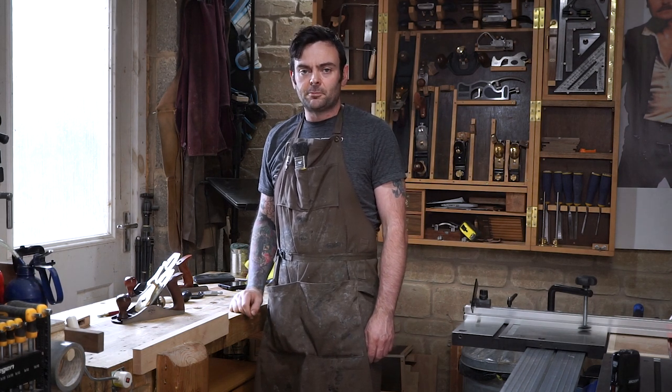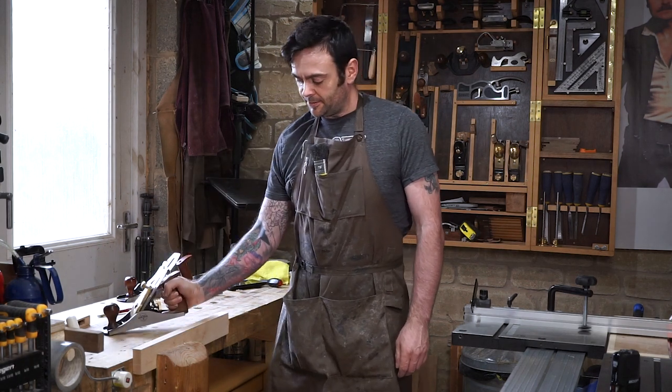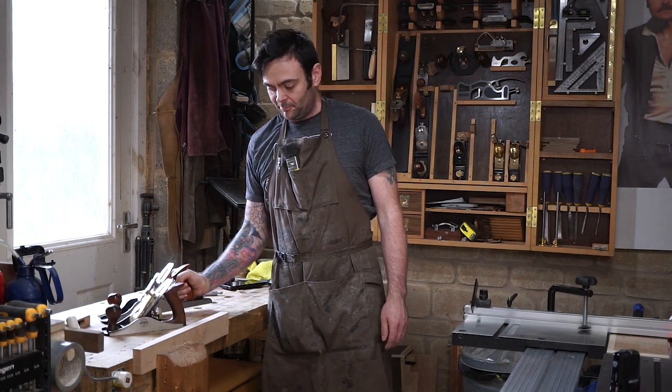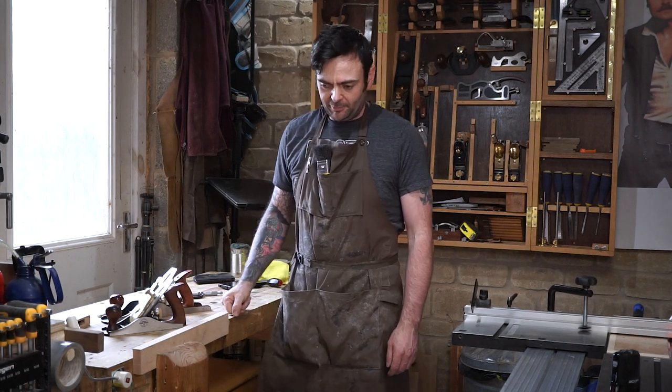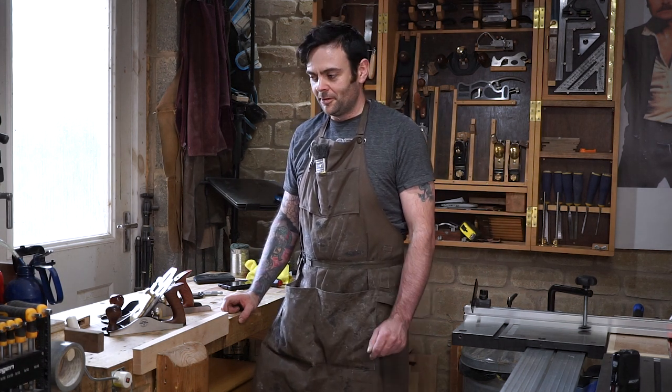Hi, I'm Matt and welcome back to the workshop. Today we're going to be talking about hand planes, specifically mid-priced hand planes. I'm going to look at some Axminster Ryder and some Quangsheng Luban planes and compare them, because whilst they're both in the same price range, one brand is significantly better than the other.